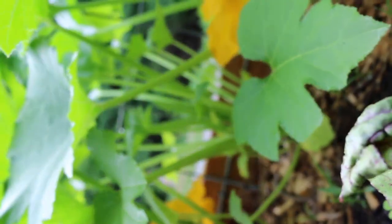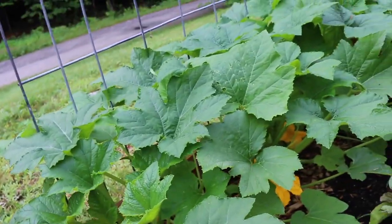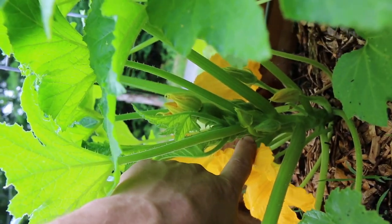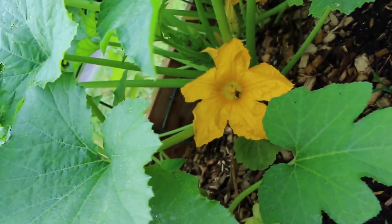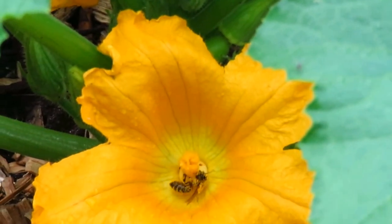You guys hear them? I'm hearing her but I'm not seeing her. Oh, there she is. They are loaded with pollen right now. Yup, there's three of them in here. Right here — a little tiny summer squash — and you've got the bees pollinating. Look at the bees, she's loaded with pollen. You see the yellow all over her back.